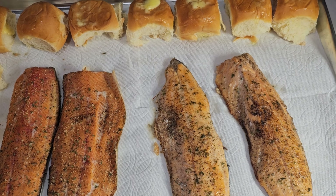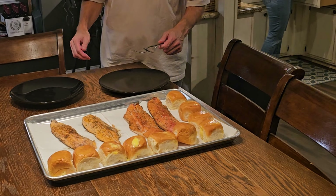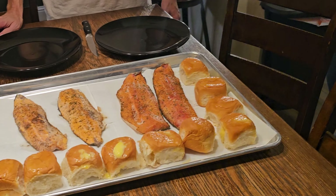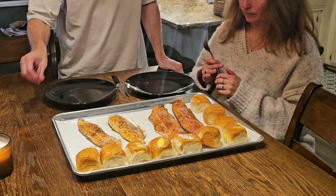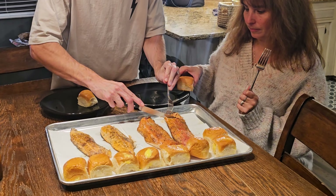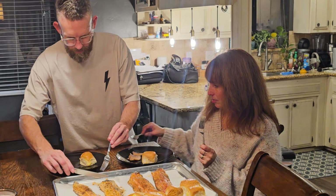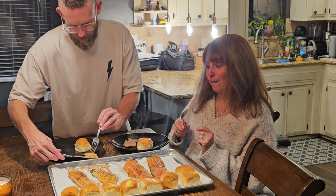Heading to the neighbors — be right back. Just arrived over at my neighbor's house, Nathan and Erica, right next door. We brought them two fish, and we didn't have five loaves of bread but we brought some rolls. They love Hawaiian rolls, so they are going to try it out and see which one they like better — the baked or the smoked.